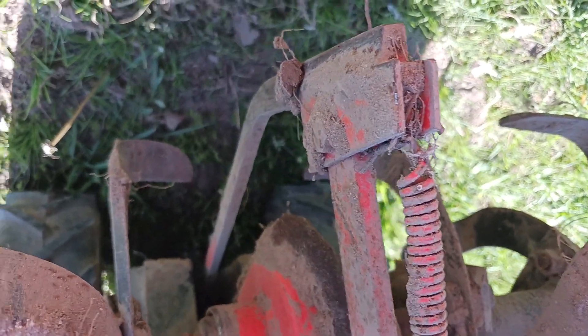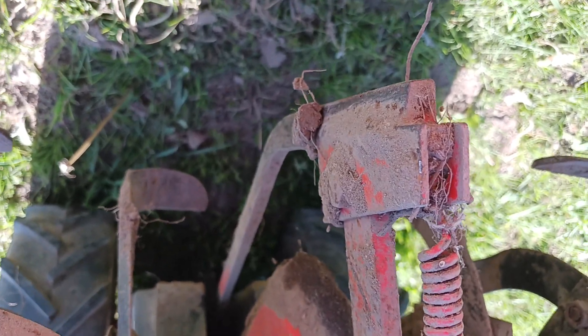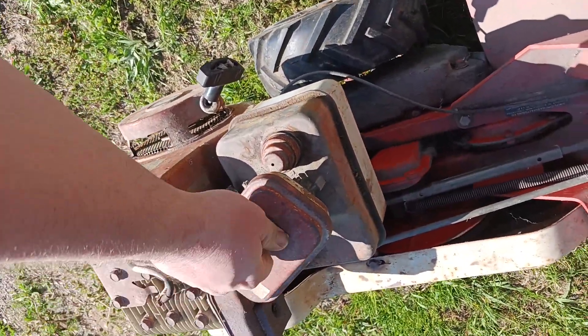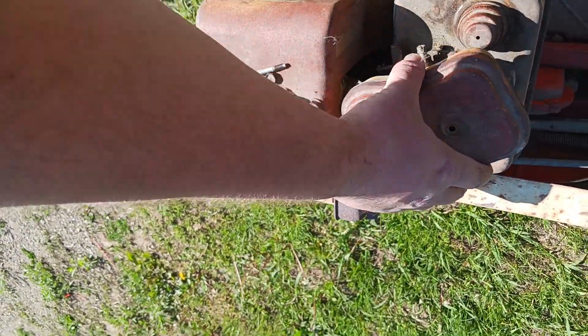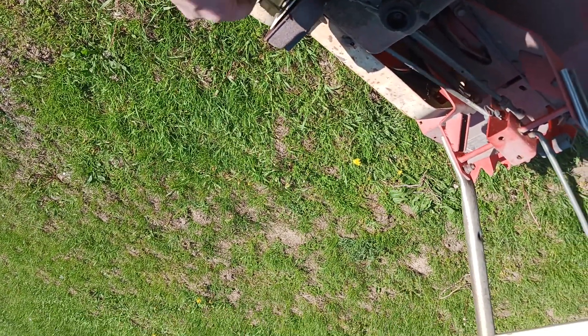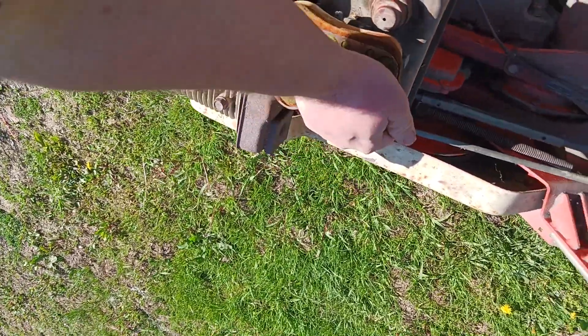I swear when I was a kid I thought this rototiller was bigger — for a lot of us kids, small equipment seemed big back then. Got to check the air filter, probably might have to order a new one. Yep, definitely good to order a new filter. At least the thing sat in the shed — it would be a lot worse if it had sat outside. Back in place.